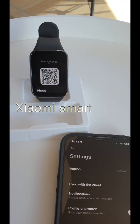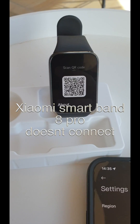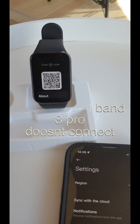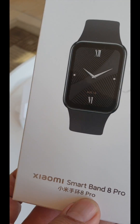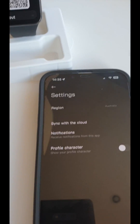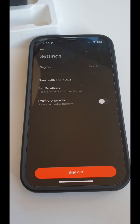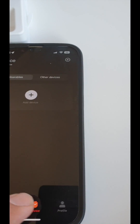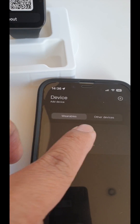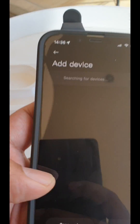Hello guys, if you're watching this video it means that you're having trouble pairing the Xiaomi Smart Band 8 Pro with your iPhone. In this case, my region is Australia, and when we try to add a device, we usually just scan.